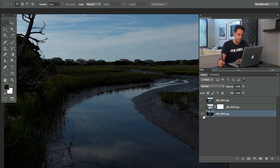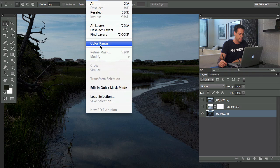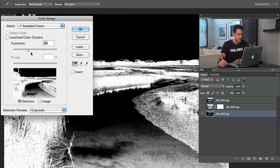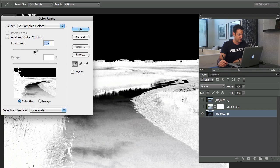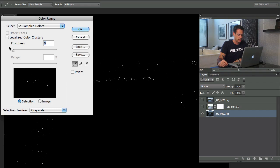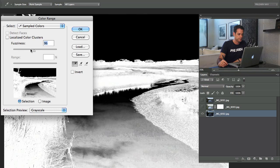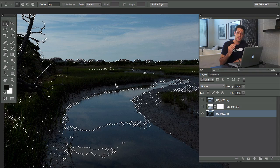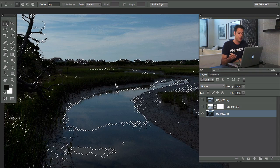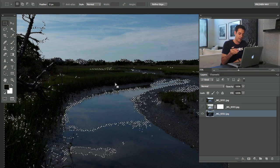Click on your bottom layer — the underexposed layer — then go up to Select and down to Color Range, and click in the shadows. Based on your fuzziness setting, it controls how much detail it's going to bring in from the overexposed image. If you go too far up it brings in too much; too far down it won't bring in enough. I'd go somewhere right in the middle — around a fuzziness of 100. Hit okay, and that's going to turn all the darks into a selection.